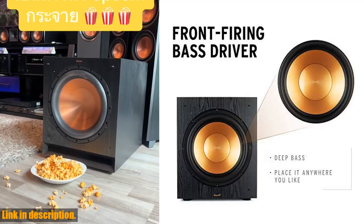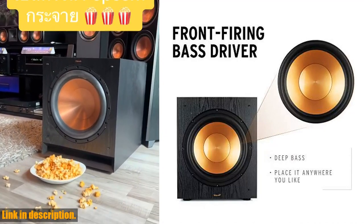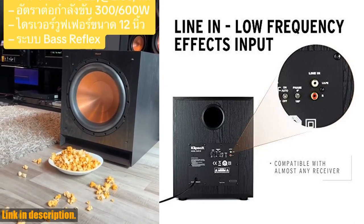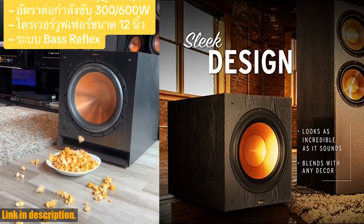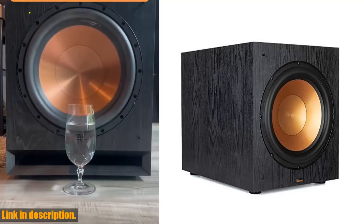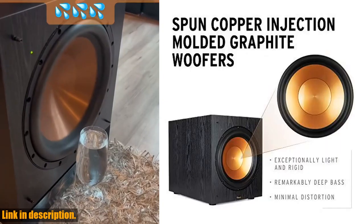For optimal performance, we recommend placing your subwoofer in a corner. So, if you're ready to take your home theater to the next level, we highly recommend checking out the Klipsch Synergy Black Label Sub-120. You can find the link to purchase this amazing subwoofer in the description below. Don't forget to give this video a thumbs up if you found it helpful and subscribe to our channel for more reviews and tech tips. Thanks for watching.